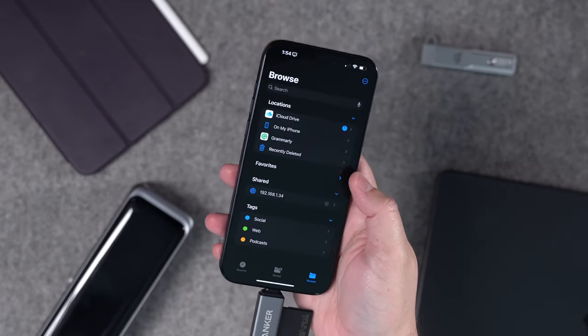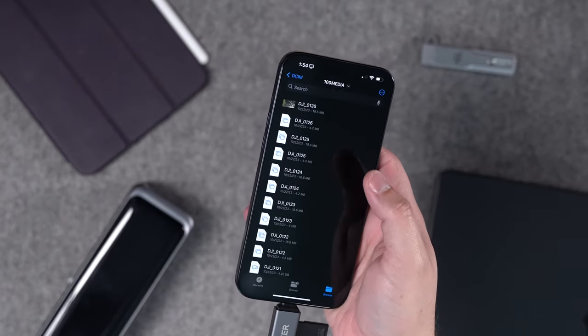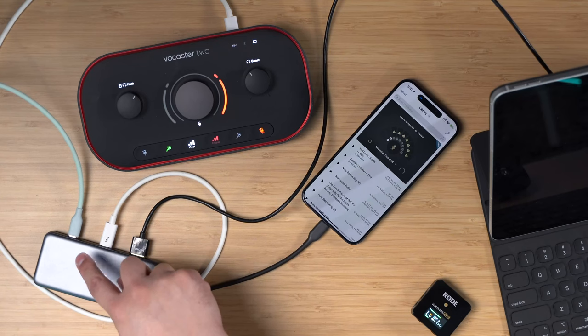There are still even more use cases, like plugging in an SD card reader and accessing those files right in the Files app. This is really nice when I go drone shooting — I can look at the files right on my iPhone and back them up. You can also connect USB-C headphones directly to the iPhone with no adapter needed, plus external monitors and keyboards.